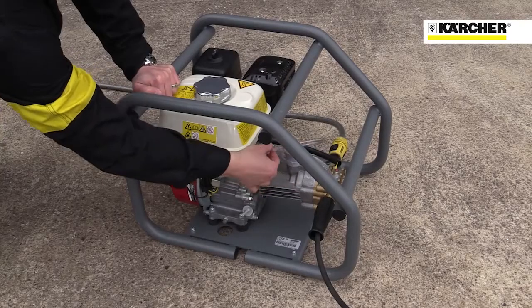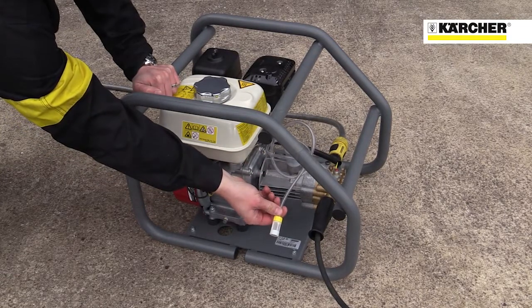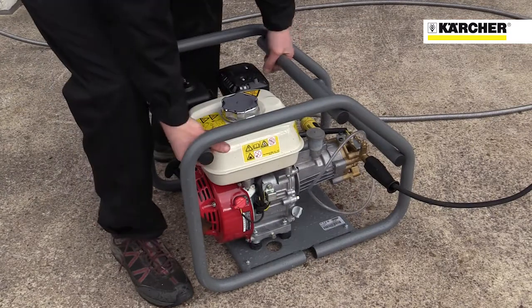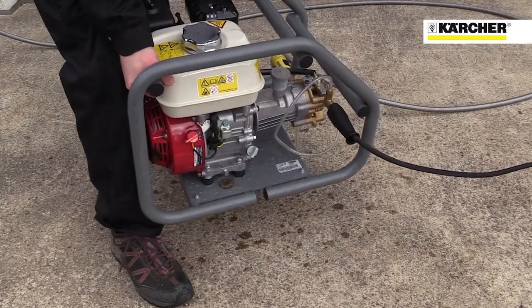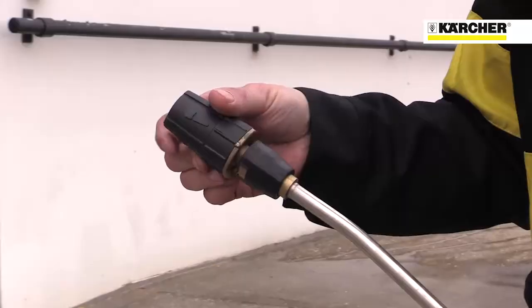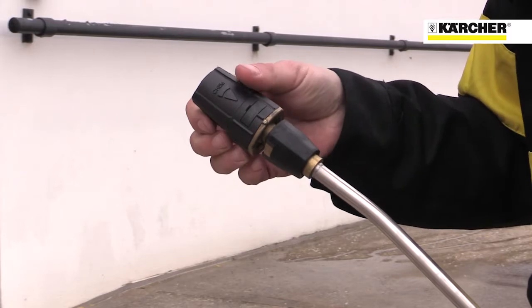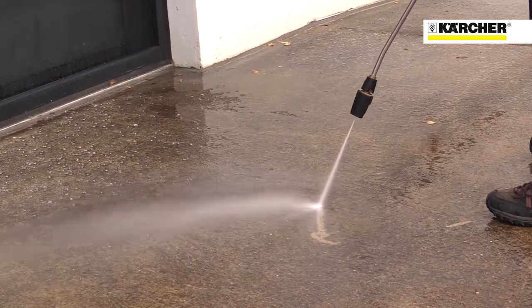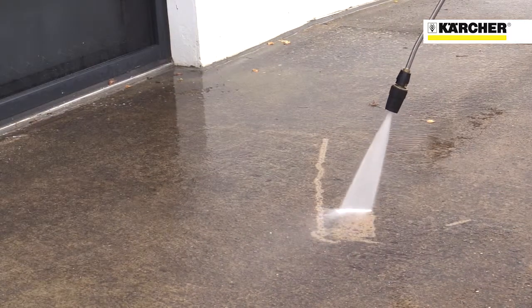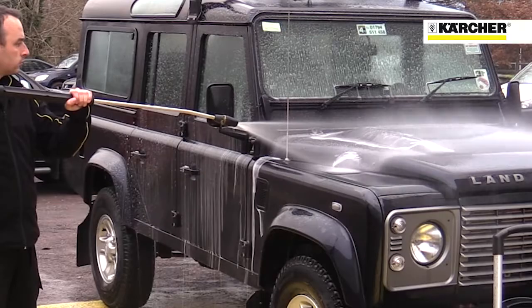You can see the detergent hose here — just drop it into a can of detergent. There are plenty of holding points on the frame and it can easily be attached to a crane or winch to lift onto scaffolding. The 728 features Karcher's versatile triple nozzle, with pencil jet for the most stubborn dirt, fan jet for normal use and chemical jet for applying detergent at low pressure.